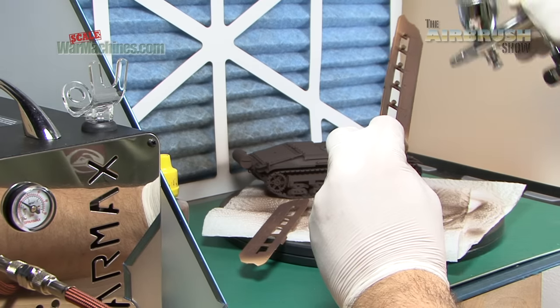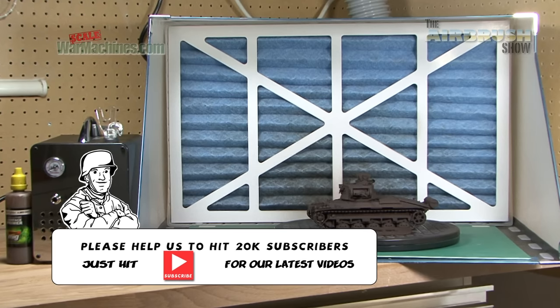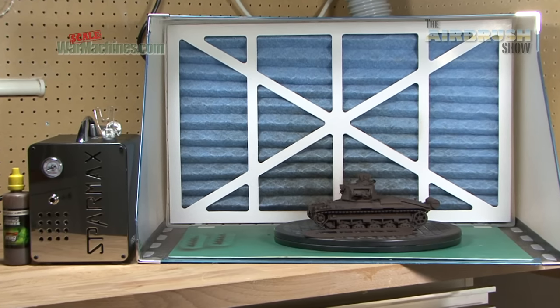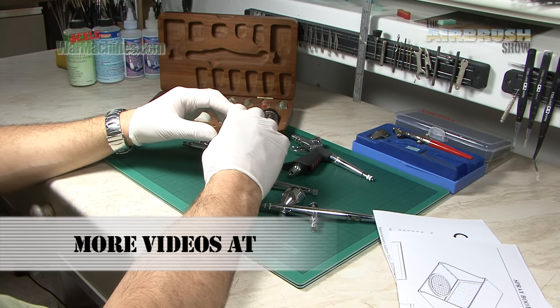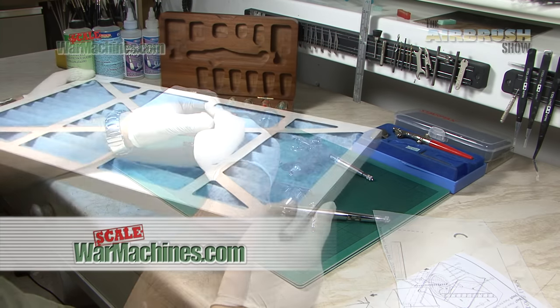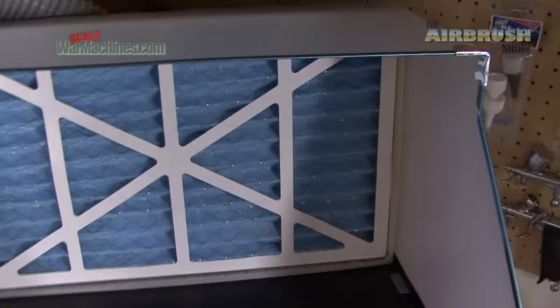We'll be continuing to use this and assessing it, but the first impressions are very good. There's no question this is powerful and effective. There are more details about cost and availability in the description below. You can't put a price on safety, but this is doing a lot of the work to make your hobby safer.